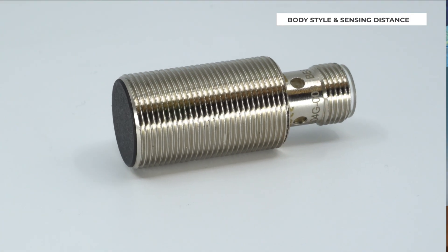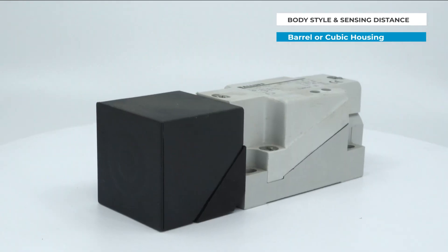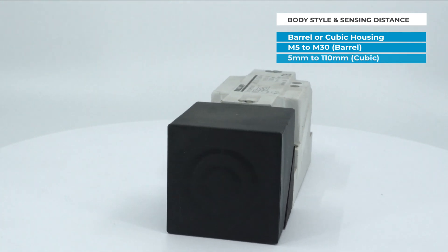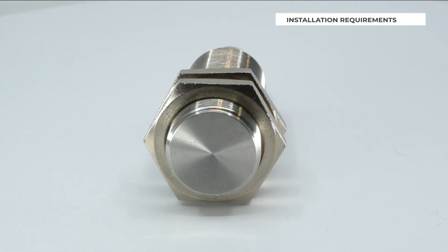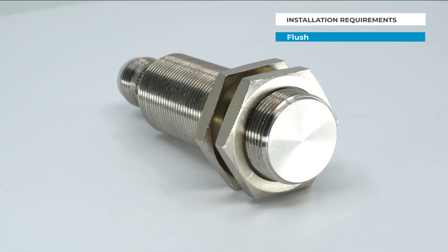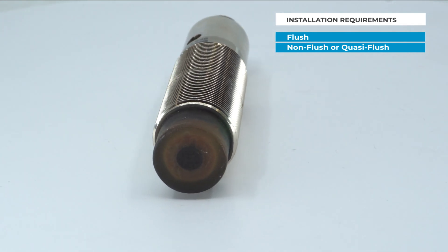Inductive sensors typically come in barrel or cubic housings. Standard housing ranges from M5 to M30 for barrel sensors and 5mm to 110mm for cubic sensors. The installation of the sensor needs to be considered as well. Sensors can either be installed flush in the material or bracket, or can have a non-flush or quasi-flush sensing face. The advantage of non-flush or quasi-flush sensing face is that you can get an extended sensing range with the same body style.